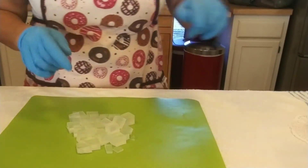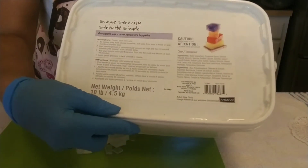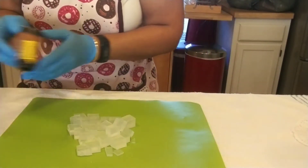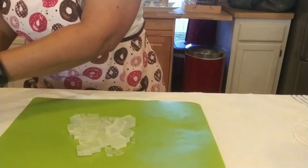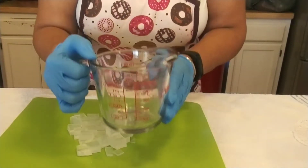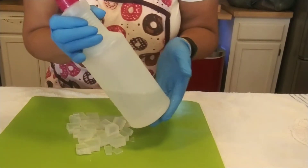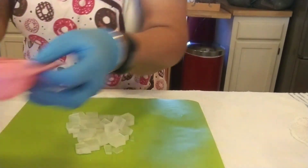What we need to make it: first thing, we need a soap base. I'm using a clear glycerin soap — you can get that at Hobby Lobby, Michaels, or Amazon. You need a scale, a thermometer, a measuring spoon, some color, a spatula to stir, a container to melt your soap base in, fragrance oil, alcohol to pop the bubbles once you pour the soap. You know I love glitter. And a mold.